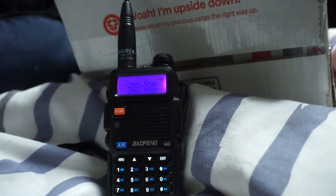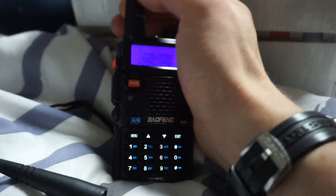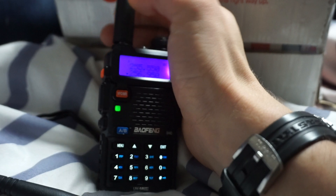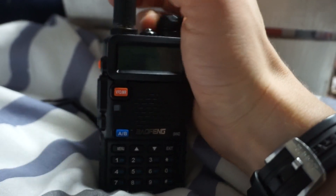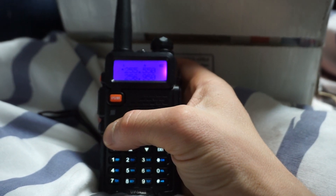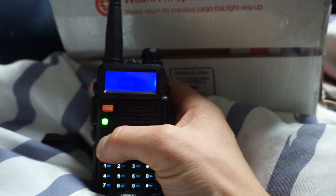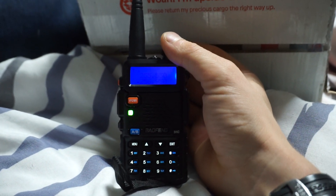There it is — and even this little single whip, which is 136-174 / 405-520 MHz, I think that one works. Let's try it on 256.950 megahertz. Yep, again — even these small little rubber ducks, they work fine.